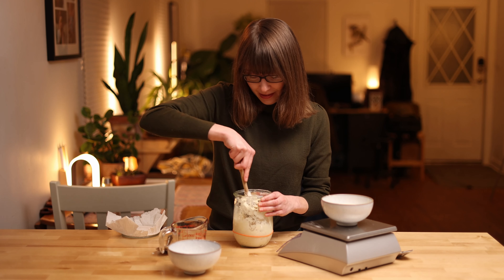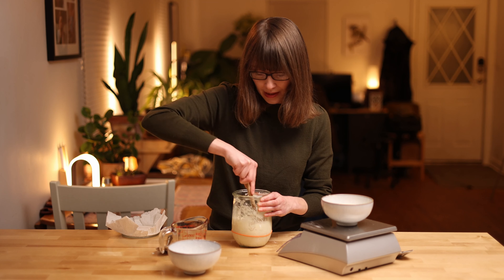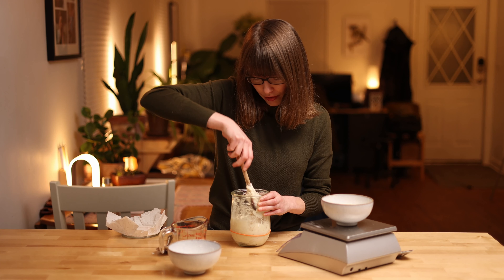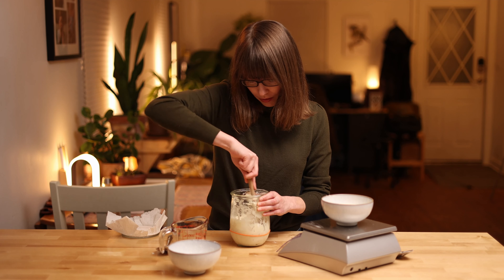You may have noticed that whenever I'm mixing the starter, I'm using wooden utensils, and that's because steel reacts with the starter and we don't want to run the risk of killing our starter.